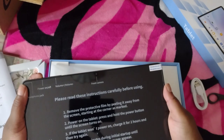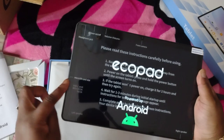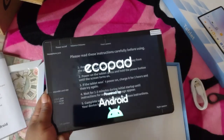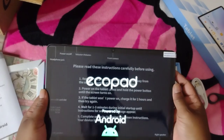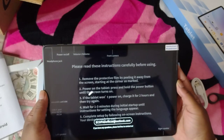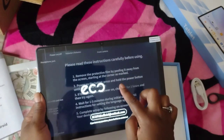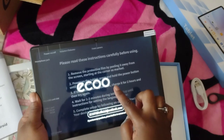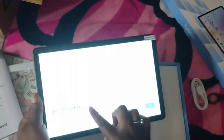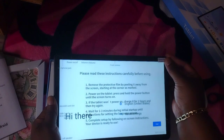We've got the headphone jack, the micro SD card slot, the USB-C port, and the left and right speakers. It's powering up. The sticker tells you to remove the protective peel and power on the tablet. If the tablet won't power on, charge it for two hours. Wait one to three minutes during initial startup and complete setup by following the on-screen instructions. It looks like it's powering up pretty good.